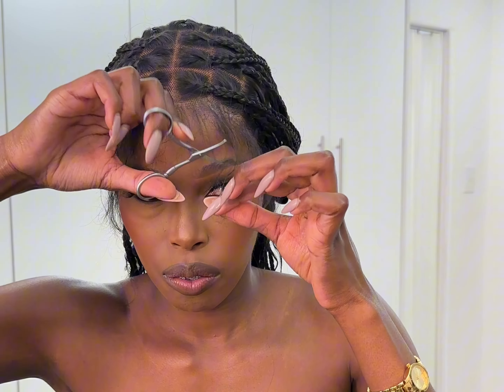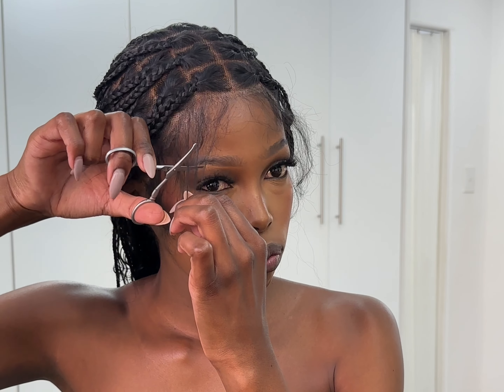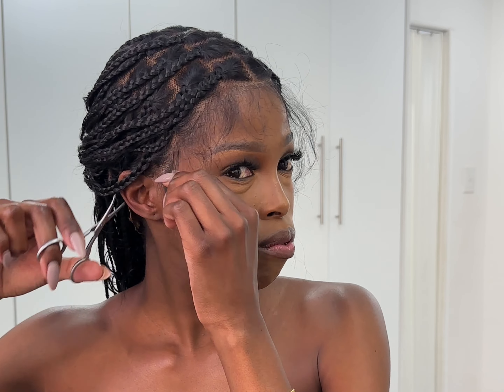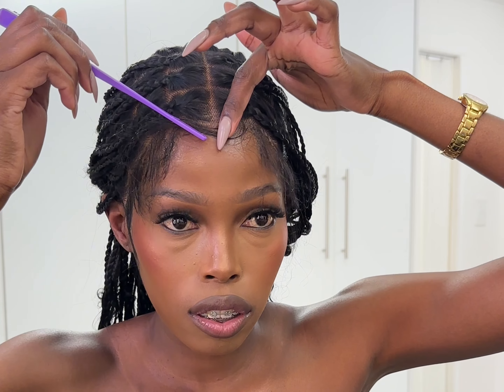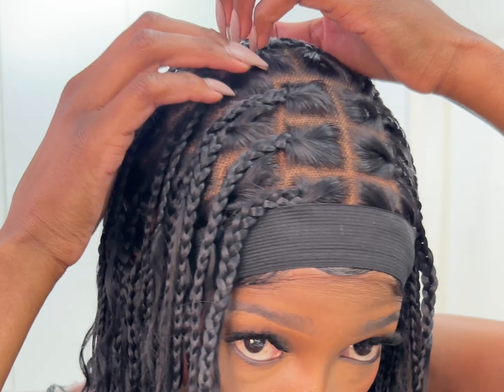When you're done cutting your edges, take your styling gel. I wasn't sure if I should cut a lot or just a little, so this first time I cut just a little bit — not too much. Maybe next time I'll cut some more to make the edges shorter. After doing your edges, set them.